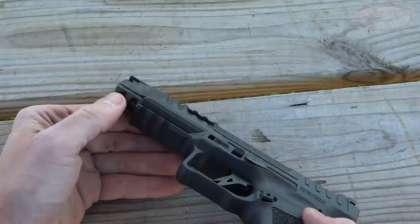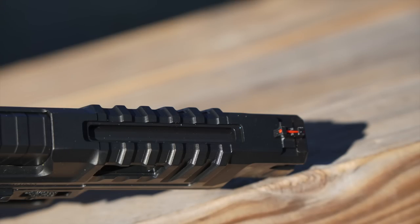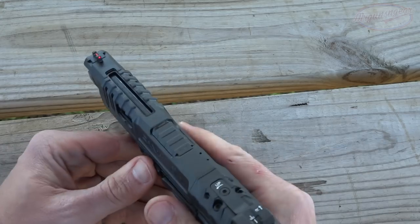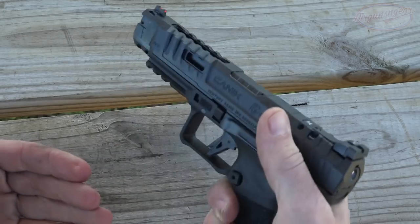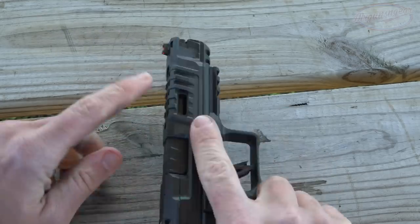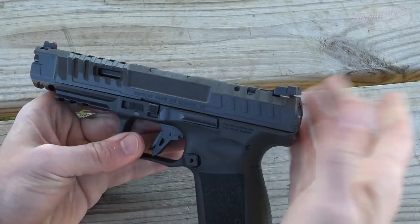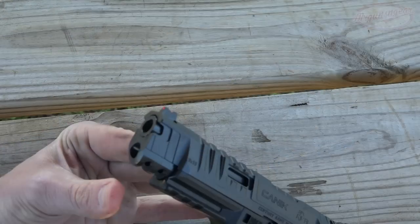Continuing forward, we do have our 1913 rail. The slide has a little bit of material taken out of it — same is true up on this portion of the slide — and we have very aggressive serrations both front, rear, and top, so there's no excuse for not being able to cycle this gun. We have these windows cut out, which I imagine makes the slide a little bit lighter in terms of reciprocating mass, just to make follow-up shots a little bit faster if you're competing against the clock. The slide profile is different than the Mete's as well — those came up short and went in; these have a lot more meat on it, which allows for those serrations. Up near the muzzle there's a cutout again for a little less mass going back during recoil.